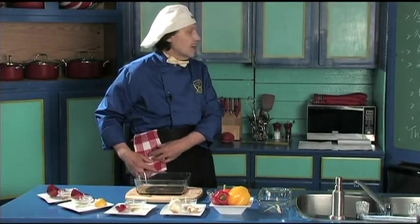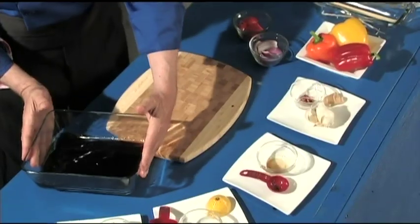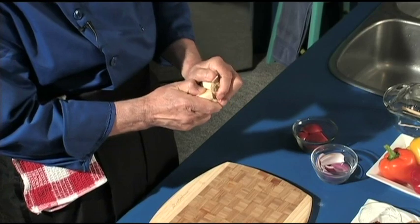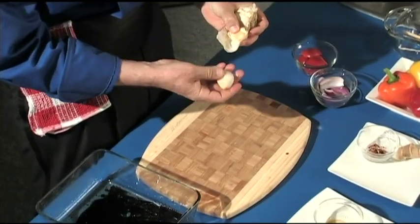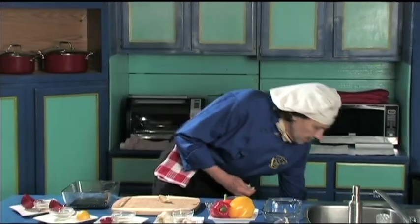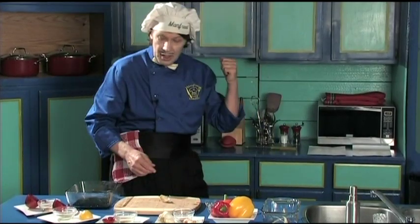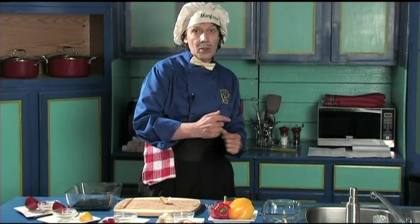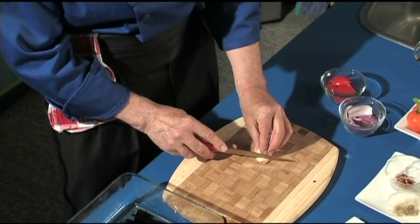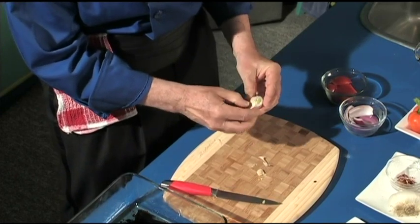Now we need one clove of garlic. This is the garlic bulb — inside we have the cloves. We just take one. Everything left over that we're not going to use goes down here in the compost. With the knife, cut the top off, cut the bottom off, and then tear the skin off.